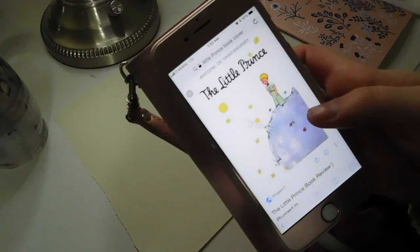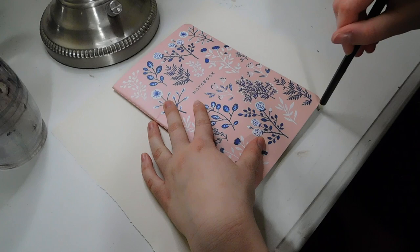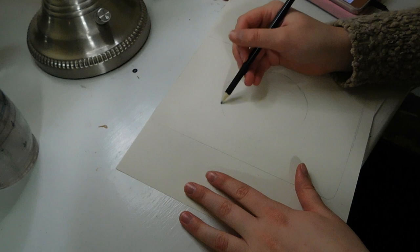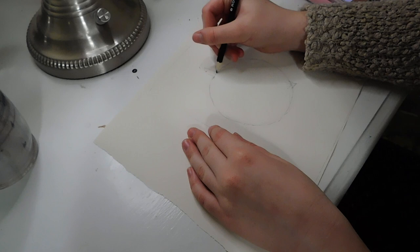Hello YouTube! Today I'm going to be showing you how I did my Little Prince painting. You can see at the very beginning I showed you the picture that I used as a reference for this painting. If anybody wants to follow along with what I'm doing, that is the picture I used for reference. I'm basically just doing the cover of the book and trying to recreate it with acrylic paints.